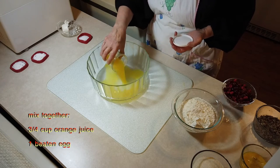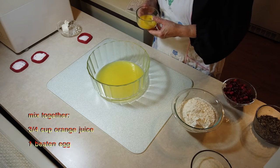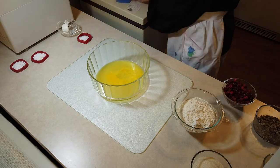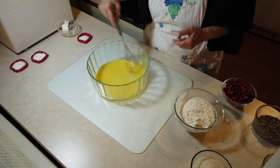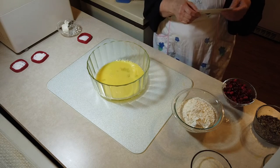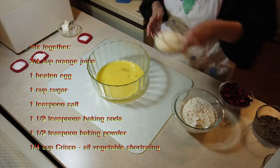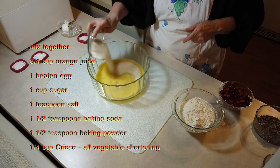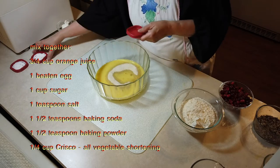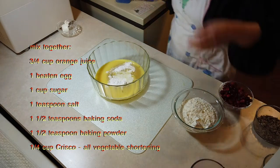Then it wants you to take your egg, and I'm going to blend this into the orange juice. I think I'm going to do the sugar next and see if that'll blend in. And I want to make sure that the salt, baking soda, and baking powder all go in together here. I want to make sure that those get whisked in really good.